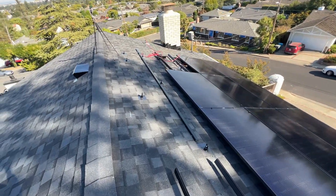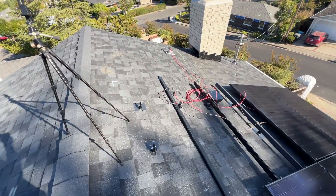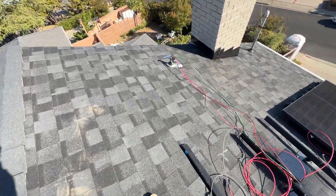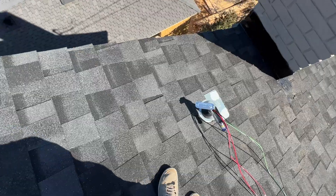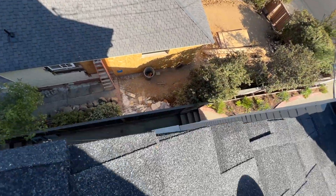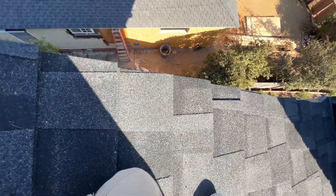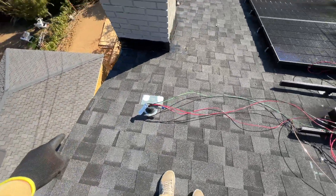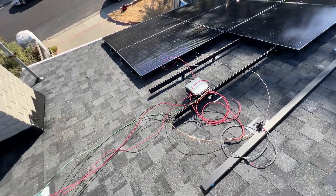In our area we have a heat wave which is beating all records for many years, so it's hard to work. Then we have wires coming on the side of the house right there, then going into the crawl space, and from the crawl space into the garage which is right there. So it's a huge run.